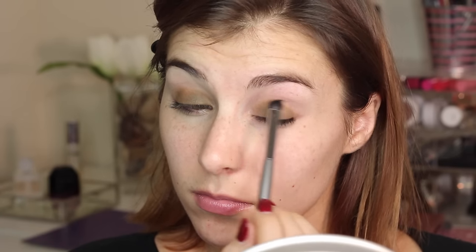Next, staying in that same Viseart palette, I'm going into the lightest brown shade and a crease brush, and I'm using that to blend that olive green out. For continuity's sake, I also took a smaller detail brush and applied that same brown to my lower lash line.